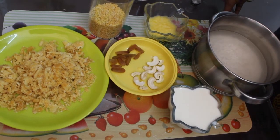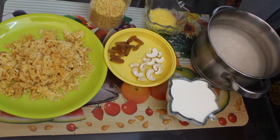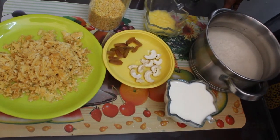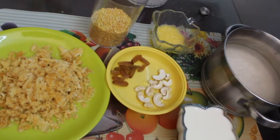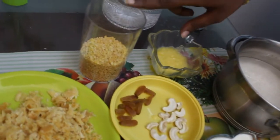Hi friends, this is our best friend. We are going to make a simple recipe for our channel. We are going to make a simple recipe for the chakra.